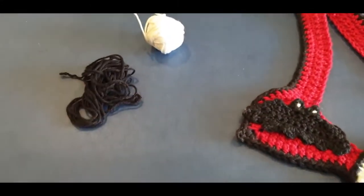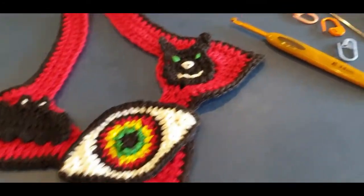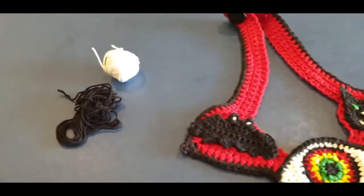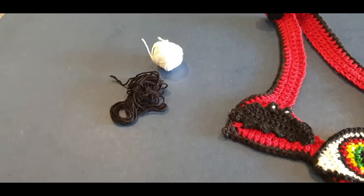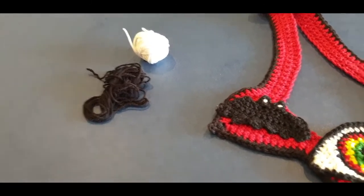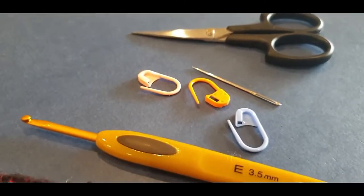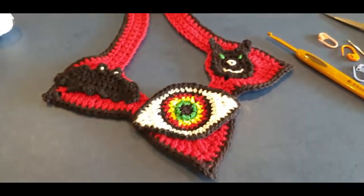What you will need for your tutorial is very minimal amounts of black and white yarn - and when I say minimal, I mean very minimal. The yarn we are using is a four-ply Australian cotton; if you are overseas, that's usually a number two cotton. You will need your 3.5 millimeter hook.